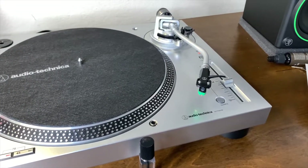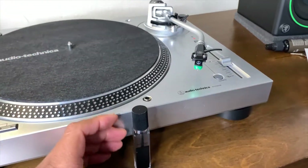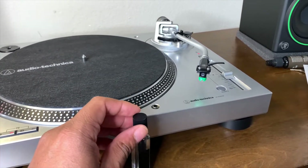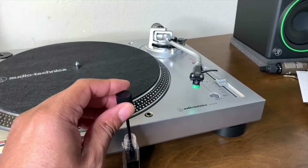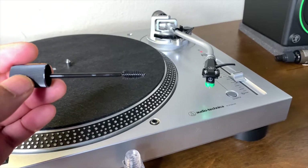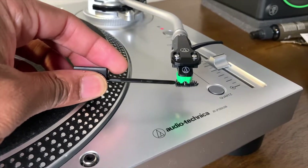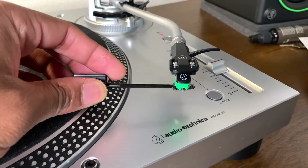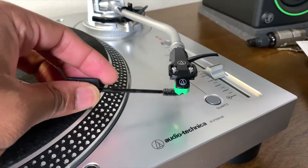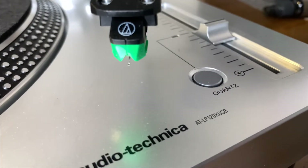If you want to clean your stylus the wet way, you can use the anti-static stylus cleaner. Be sure to secure your tone arm and use the fine brush that's provided — it looks just like a mascara brush. Make sure it's wet, and gently go to the back of the stylus, following in the same direction that the vinyl would spin — from back to front. And now my stylus is clean.